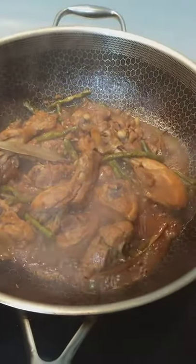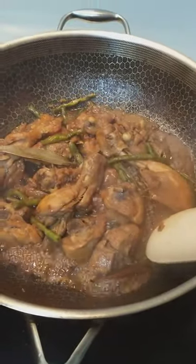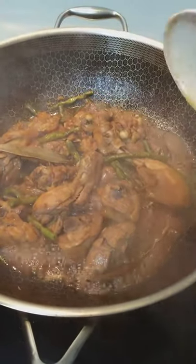Hi everyone, Delia here. I just want to share with you what I'm cooking here. I'm cooking a Filipino dish and this is what we call adobong manok with sitaw.